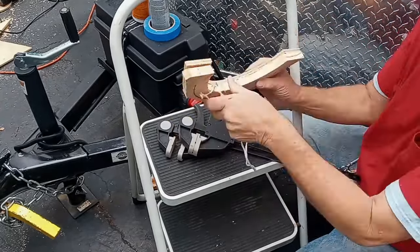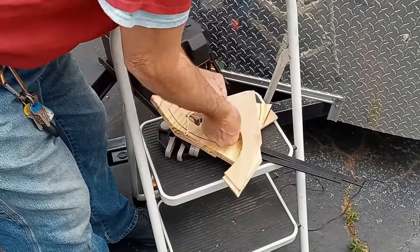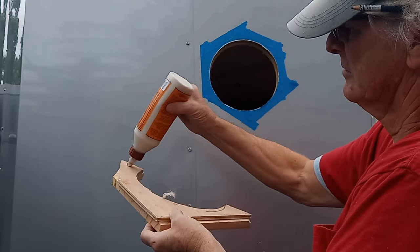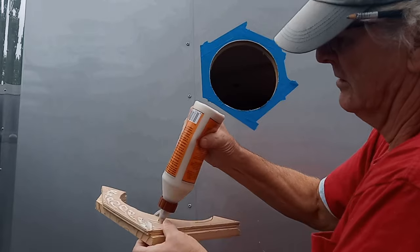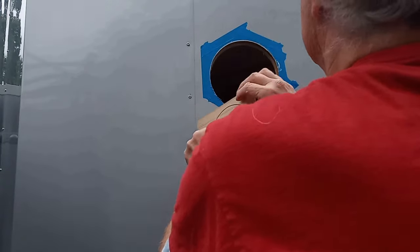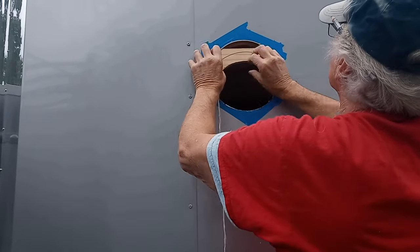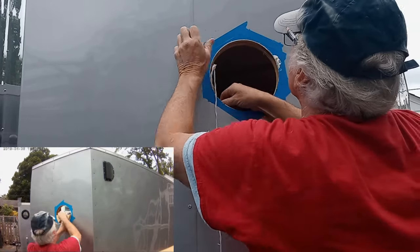You may have wondered what those small screws were for on the inner diameter of the backing plate. I'm going to attach a string to each side of that two-piece backing plate so I will not lose a piece of the backing plate down between the plywood and the outer skin of the cargo trailer.